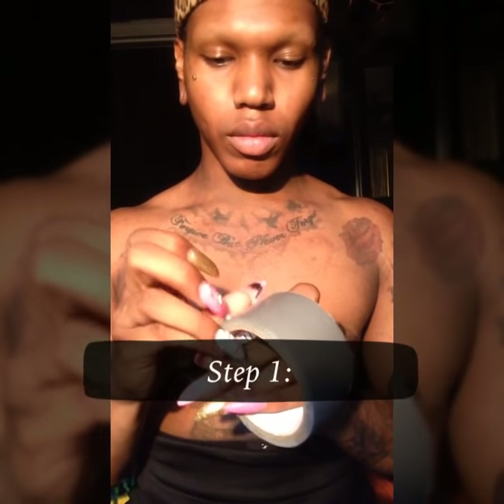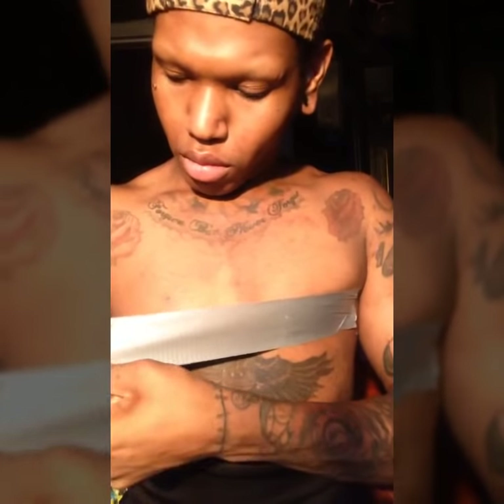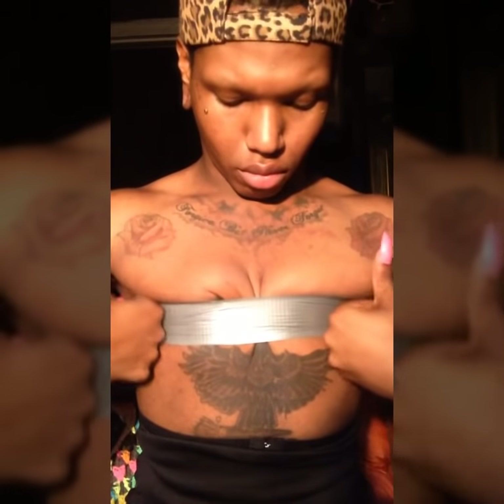What you're gonna wanna do is get your good duct tape, baby, and pull off your nice, good, long strip, just like so, and run it across your chest horizontally. Make sure you get right under the titty and you snatch them together, baby, because you want them to touch, honey. That's how you get that good artificial cleavage line, baby, just like so.